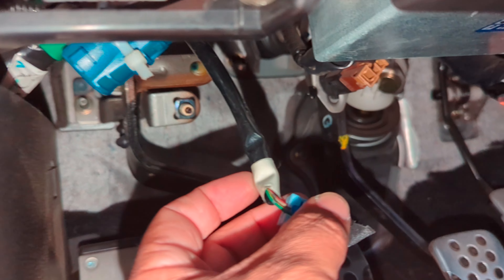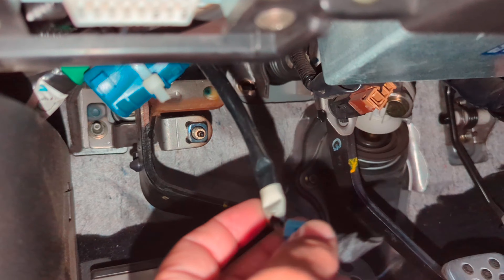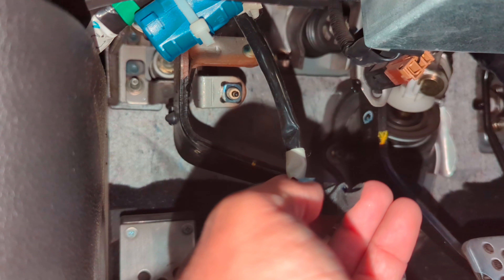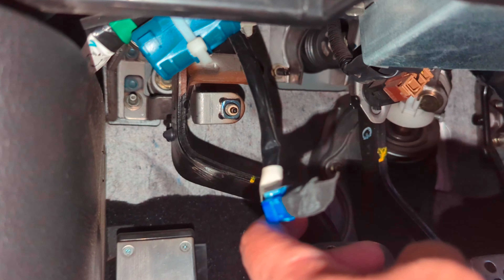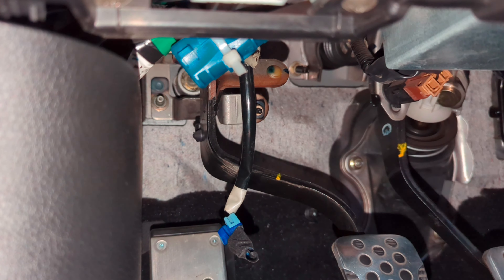Make sure it's all the way in, and tape this whole connector and wires. You could cut those two wires and solder them together, but this way — if I want to go back to stock — I can. I may be trading this for something else, which you'll see if it happens.